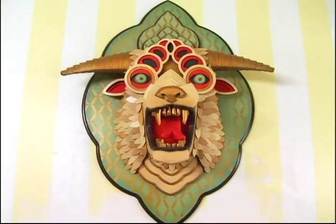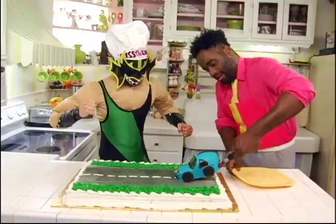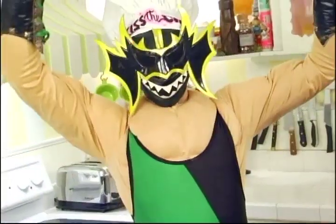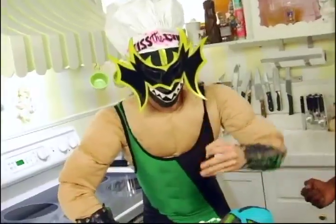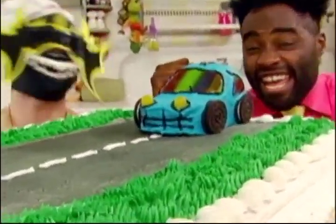All right, Hydra, let's open her up on the road. Drivers, start your engines, please. Let's eat! I'm so hungry, so hungry. Let's cook something to eat.